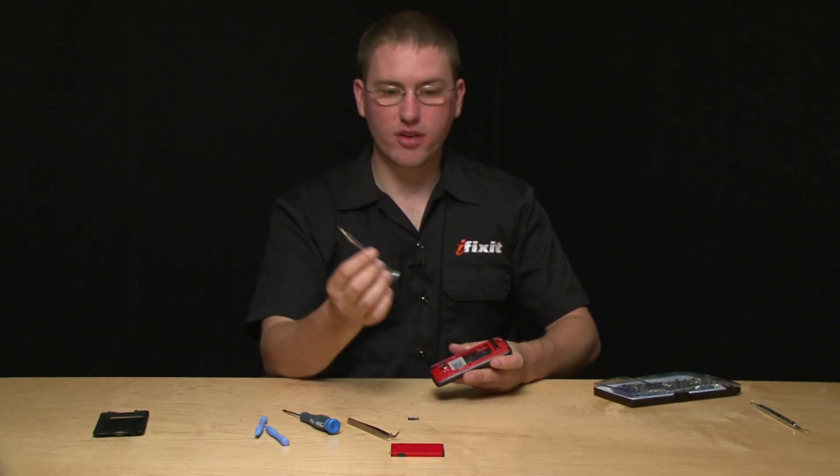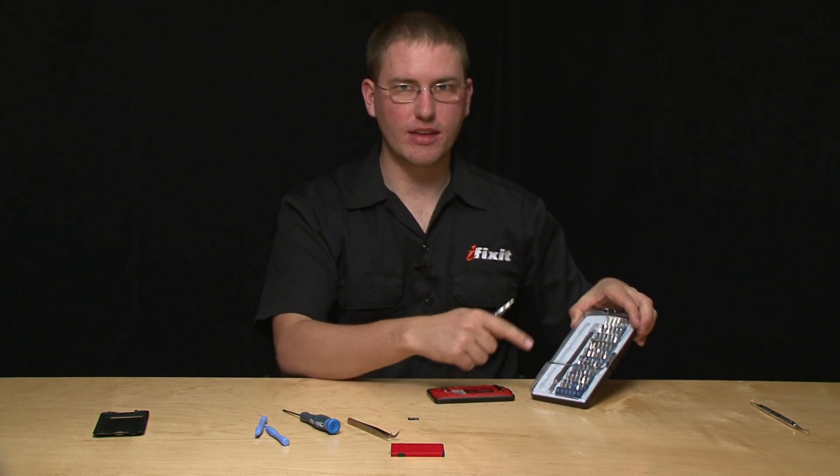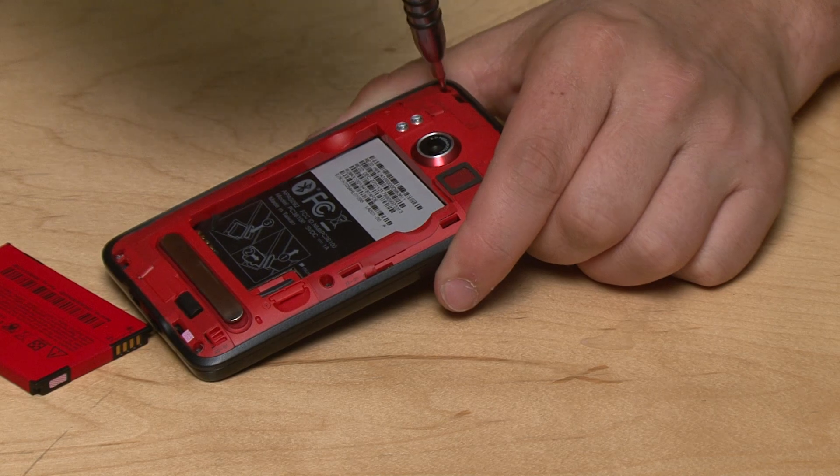I've got my Torx T5 screwdriver out of my bit driver kit here. It's really handy to have a lot of different bits when you're taking apart a device like this, because you never know what sort of weird screws the manufacturer is going to throw at you.